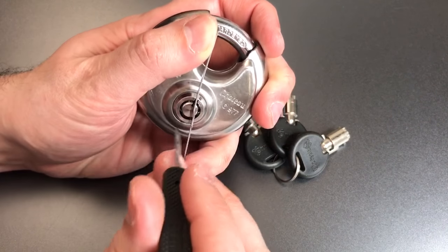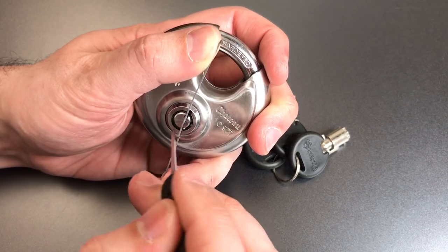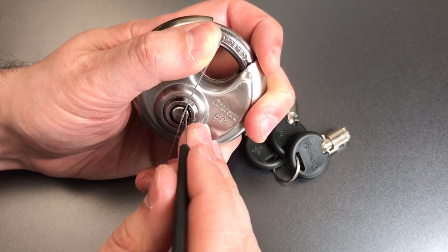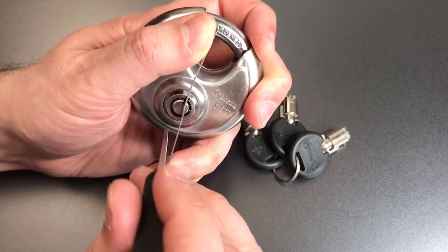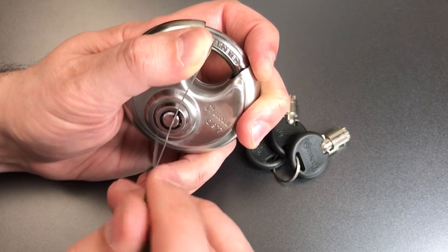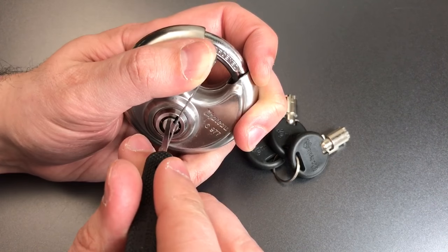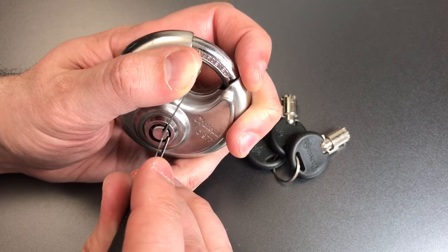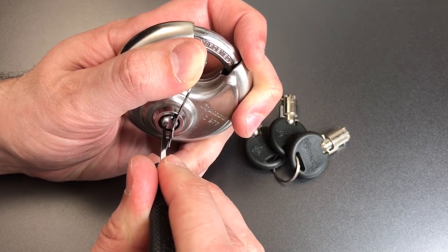One is loose, so is two, so is three, four, five. Maybe got a little something out of six, a little click out of seven. Click out of one, nothing on two, click out of three, nothing on four or five, click out of six, nothing on seven, nothing on one. Two, three — four is our binder.